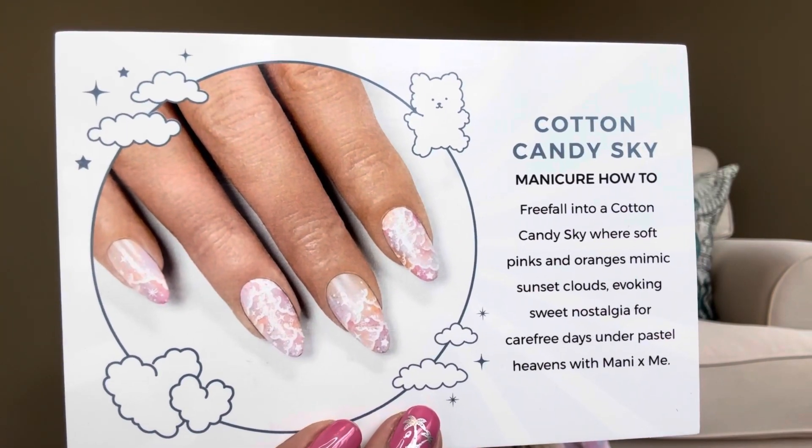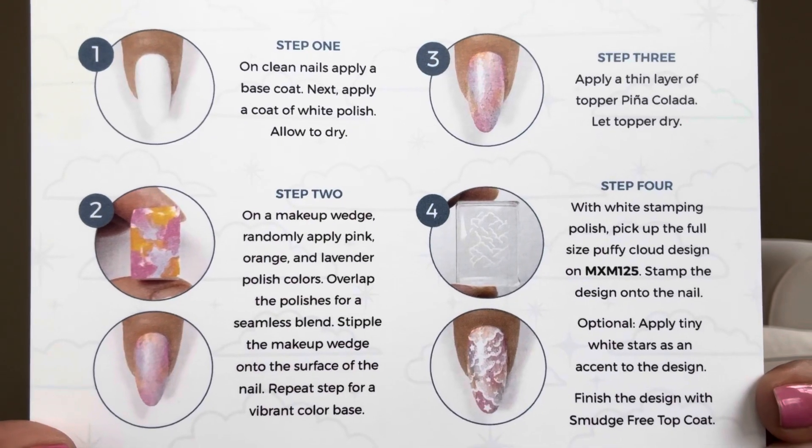They also give us another card that says Cotton Candy Sky Manicure How-To. Here is an example of something you can make with little clouds — because that's going to be one of the plates. It goes over step-by-step instructions on how to complete those cloud designs. I would love to do this because I love tie-dye looks like what I'm wearing, as like a polish — maybe not even put stamping on it, just use all the polishes and then put something shiny on top. You can also follow them on Facebook, Instagram, and they even have their own YouTube channel with tons of tips and tricks. They even have their own app where you can get examples and purchase items.